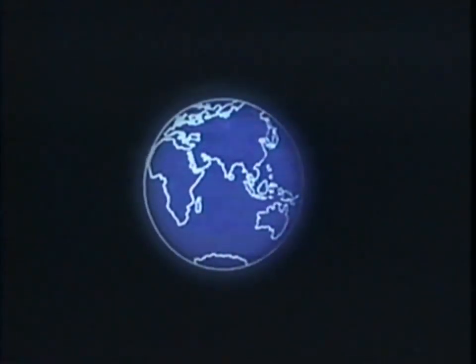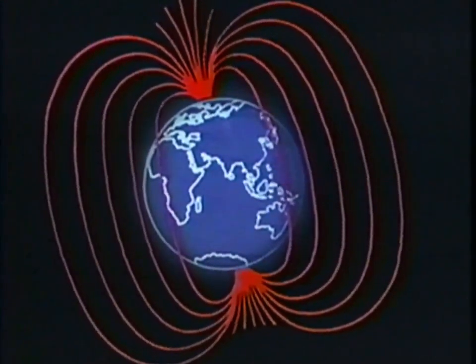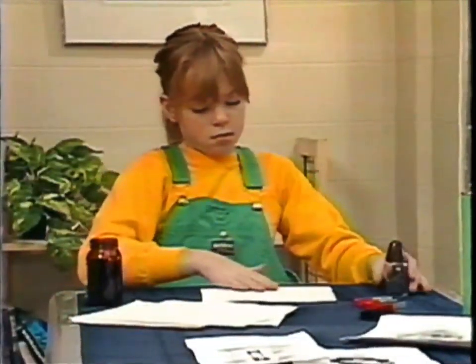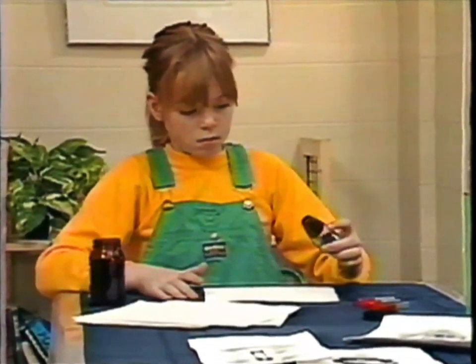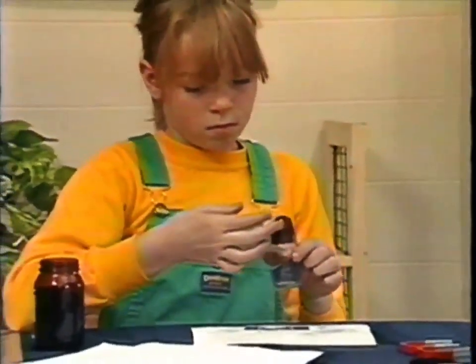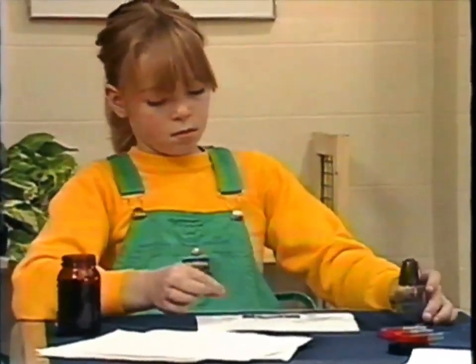It's because the whole earth is really one big magnet, with a north pole and a south pole. It has magnetic lines of force, and they behave like the lines of force in any magnet. Take a clean piece of paper and put it on top of your bar magnet, then sprinkle the iron filings on. See - the iron filings are clinging to the outline of the magnet.